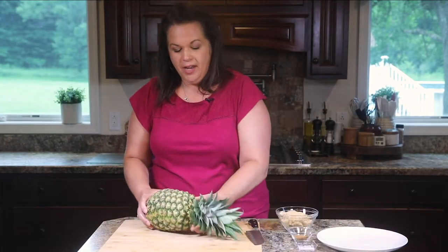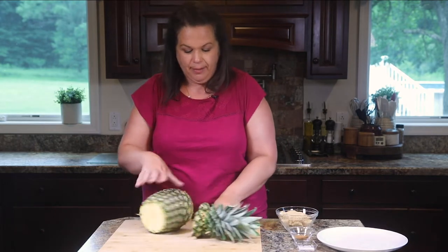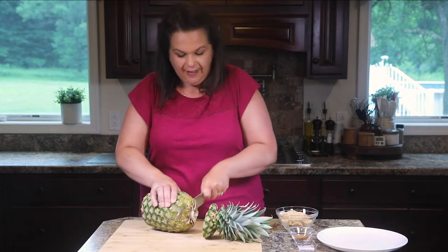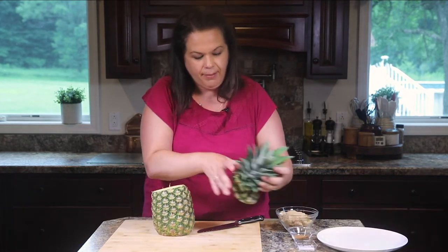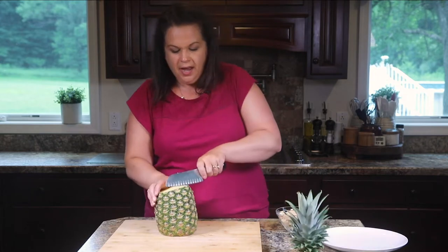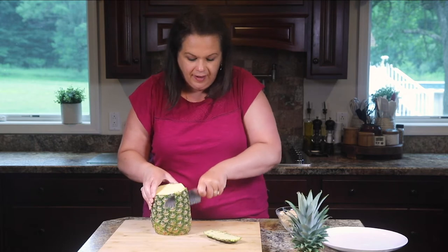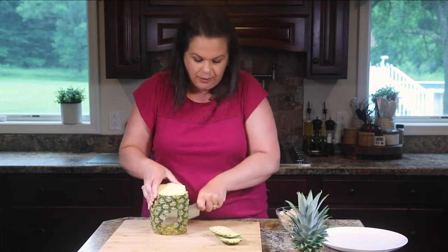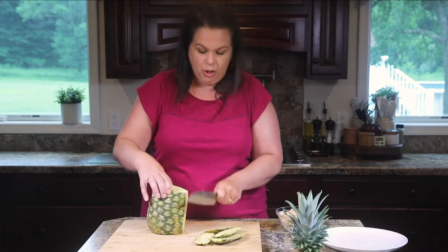I do have a video on my channel that shows you how to cut a pineapple step by step, but you can just watch along here or check that video out. We're just lopping off the top and the bottom and then running your knife down the side. There are tools you can use to help cut a pineapple — I'll put a link to those in the show notes.